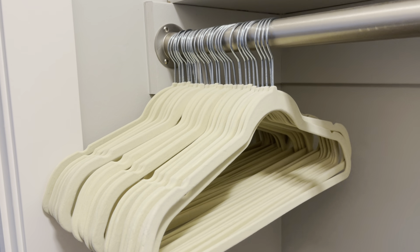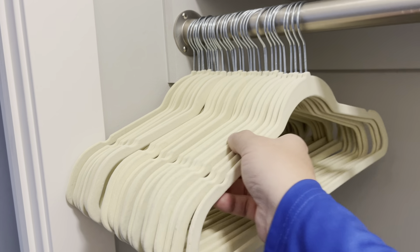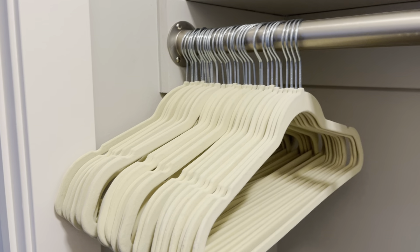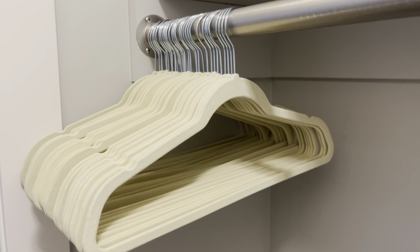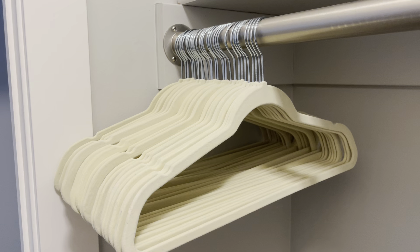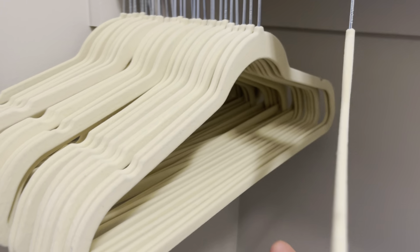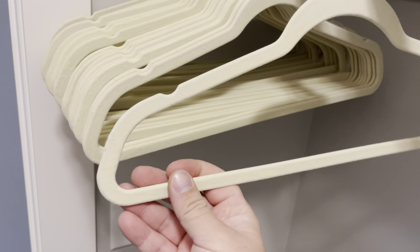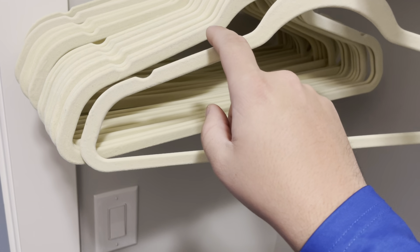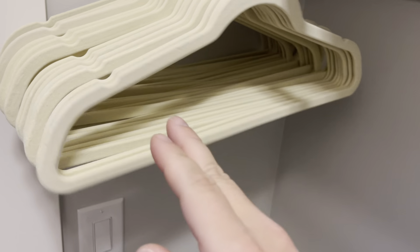Hey guys, James here. Today I wanted to give you a review of these Amazon Basics hangers. These are the velvet non-slip hangers, and these are absolutely my favorite. You don't have to worry about them slipping off — you can see they just hang up really nice. I don't have a shirt to show you, but it works really nicely with shirts because it has that non-slip surface with the velvet on it.